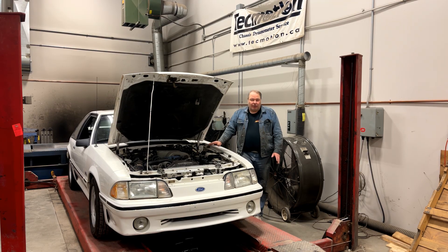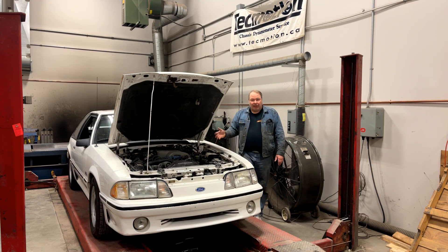If you get an indication on a compression test that something may be wrong with a cylinder, the next thing to do is a leak down test. A leak down test can give you an idea of how much compression is leaking in that cylinder and where it's leaking — like, do you have a leaky head gasket, a bent valve, or a damaged piston? And on top of these three things, another good test is a dyno test.